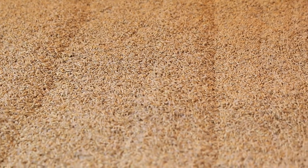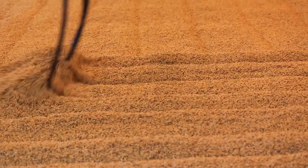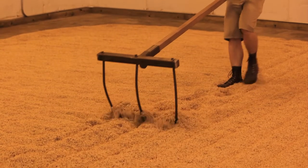After steeping we go into the floor malting stage, which is active germination on the floor. During that time we're actually raking the malt to get warm air out, oxygen in, and keep a really truly hand-done artisan product.